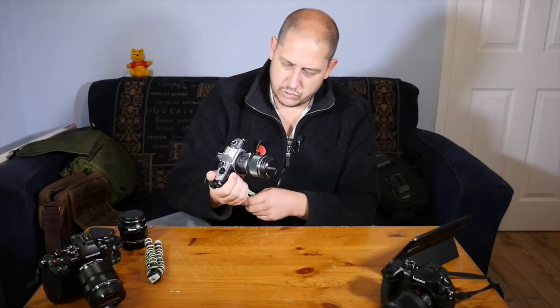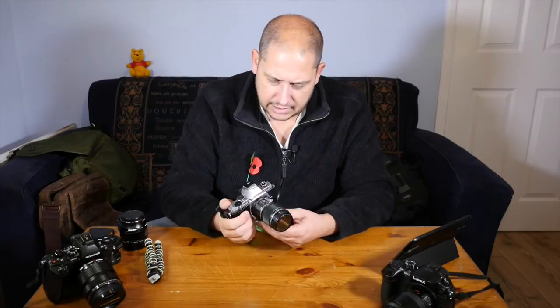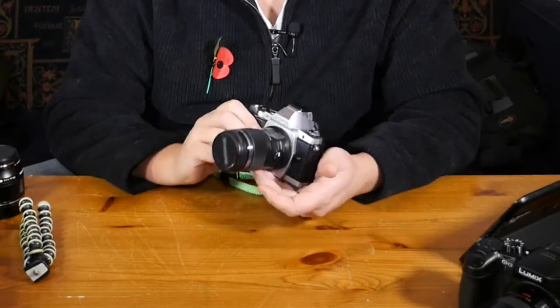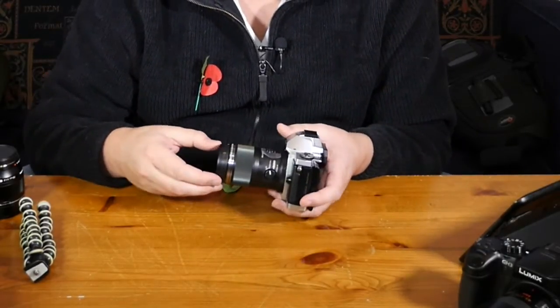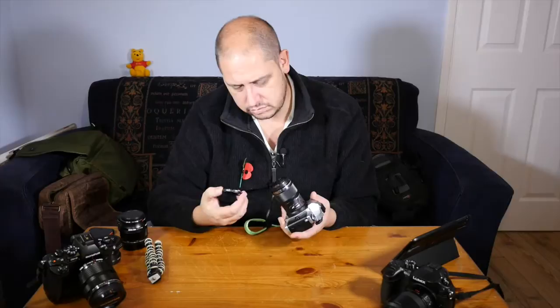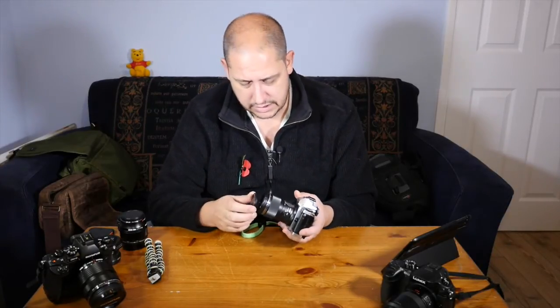First of all, the quality of it — it's really nice quality, but it's really light and it's very long and thin. It's a funny looking thing, to be fair, but it's still nice. Tiny little 46mm filter thread on the front there, nice bit of glass in there. It's an interesting thing.